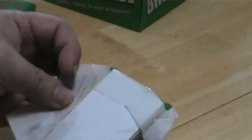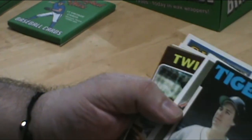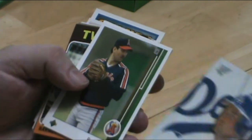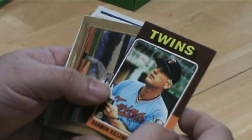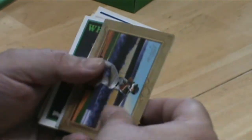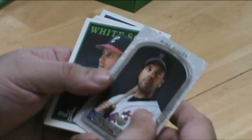Tom Seaver, Hall of Famer — this one definitely was airbrushed, look at that. Strawberry. Armand Kildreau — it's a nice card, a little off-center, but other than that it's in beautiful shape. Mike Piazza.